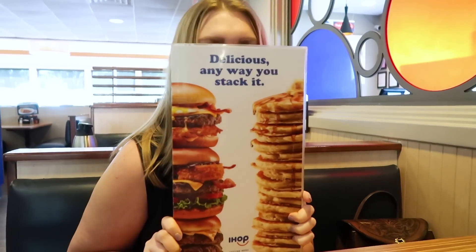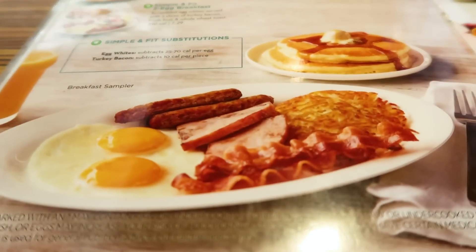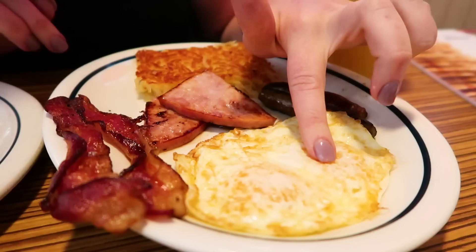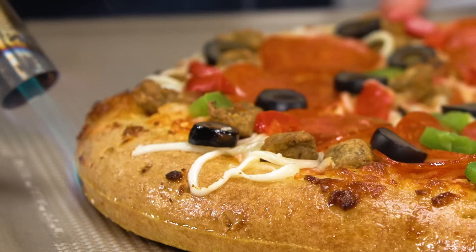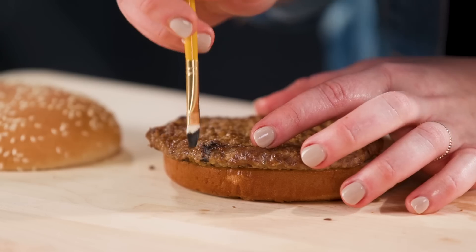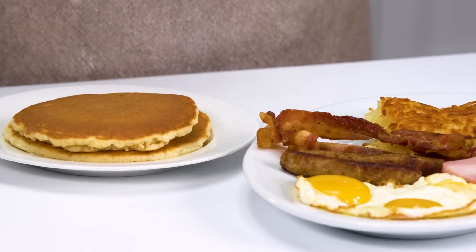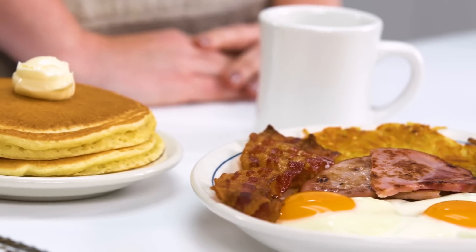This is my IHOP confessional — I've never eaten at IHOP before. So here we are for the first time ordering the IHOP breakfast sampler combo. I'm a food stylist — consider me a makeup artist for food. I take boring, everyday, average food and make it look amazing. I'm gonna show you how I food style a classic IHOP breakfast plate that you order in the restaurant and make it look commercial and photo ready.